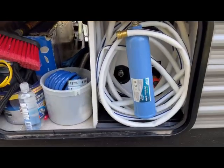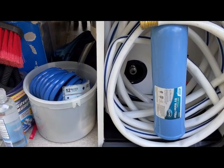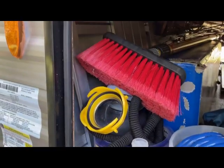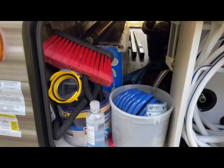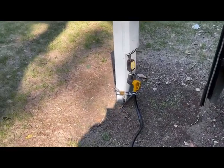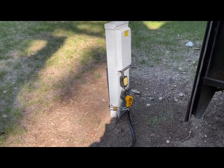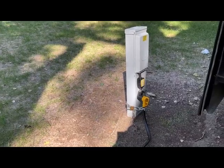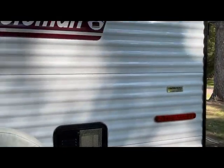Over here we have my water hose wound up, the inlet poking up, and an outlet for a spray nozzle. That's where our city water connection is. We also have a surge suppressor power outlet back here, and I have it locked up to our electrical outlet just in case somebody tries to take it.